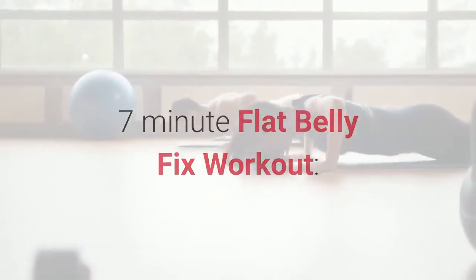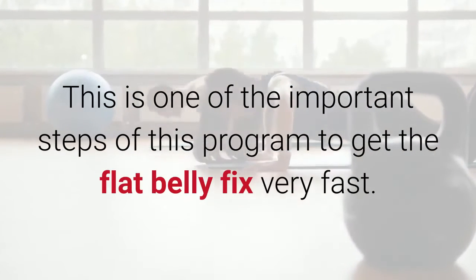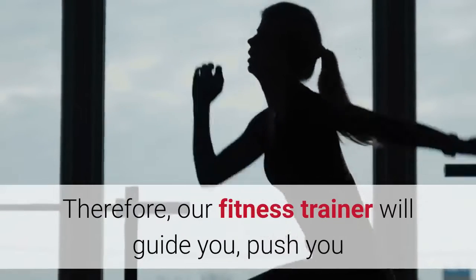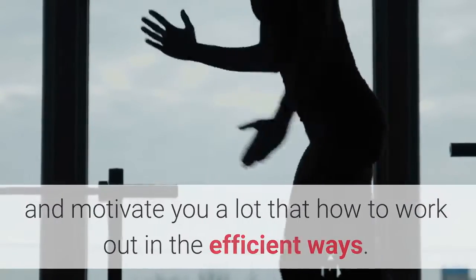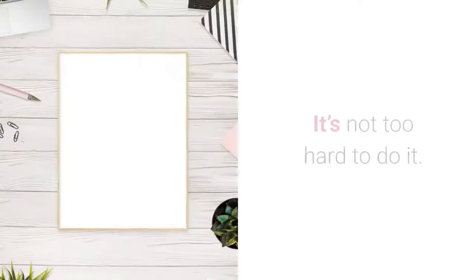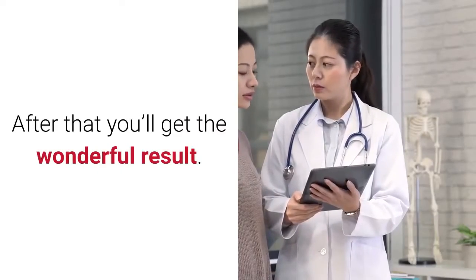The 7-minute flat belly fix workout is one of the important steps of this program to get flat belly results very fast. We'll also send you video instructions and pictures showing complete body movements. Our fitness trainer will guide you, push you, and motivate you on how to work out in efficient ways. Every day you have to spend just 7 minutes on this protocol and it could bring down your fat. You just need to stick to it for 21 days and after that you'll get wonderful results.